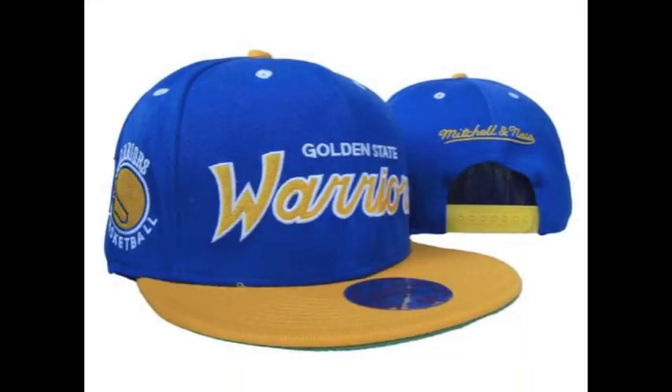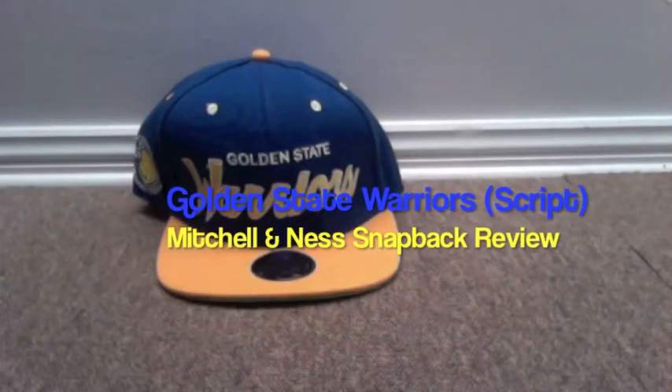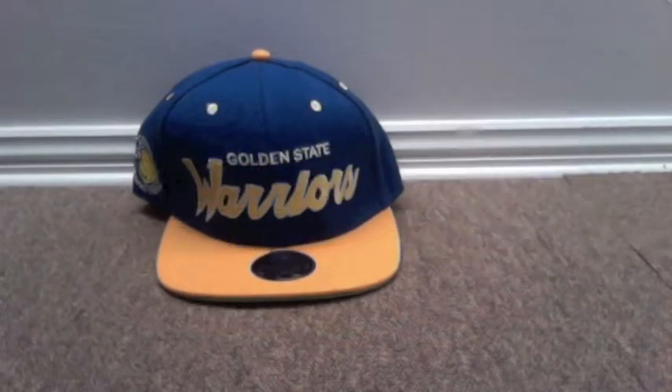Hey guys, here's the Cruiser doing a snapback review of the Golden State Warriors Mitchell and Ness snapback.